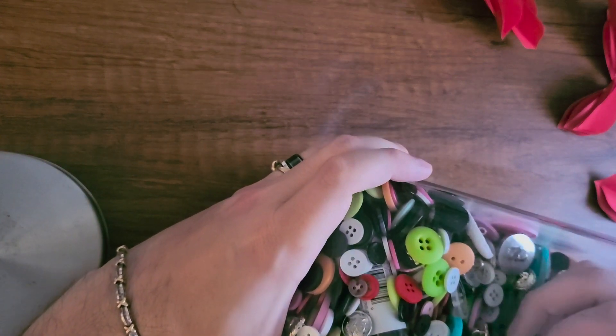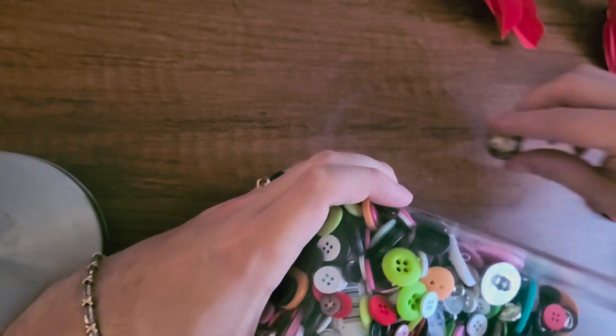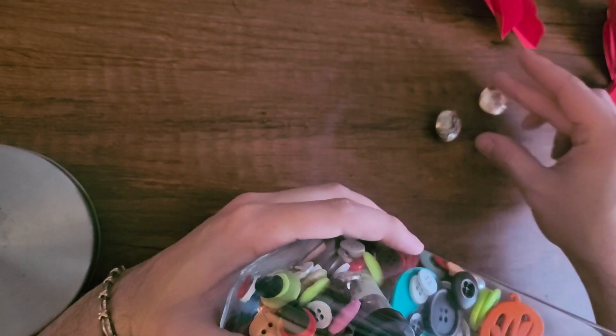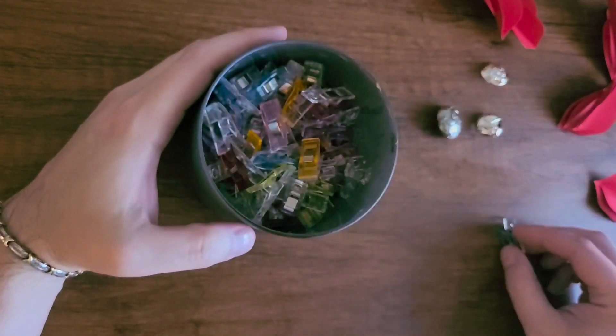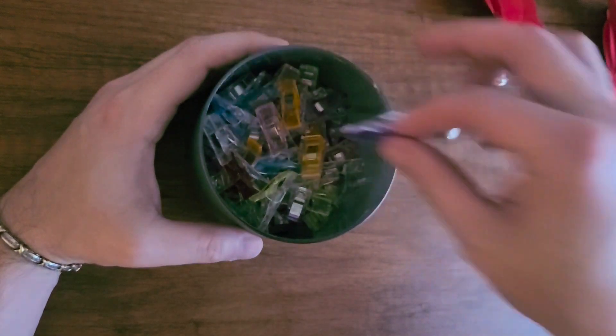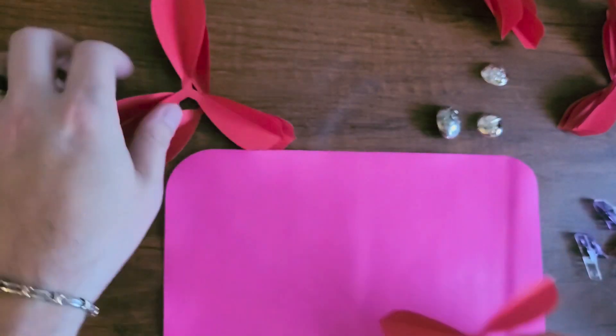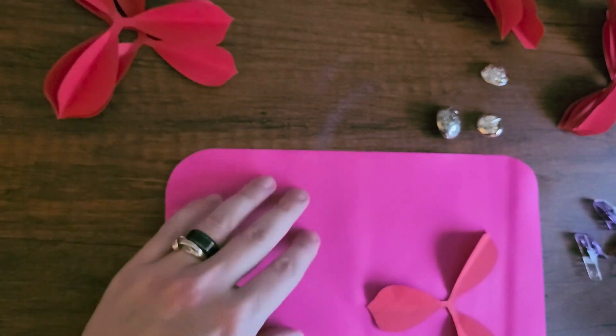I'm just looking for any buttons that don't match so that I can use them as the center of my flower. All I did was just hot glue them all together. I did use some old sewing clips to put them onto the wreath so they can clip on and clip off. As you can see here, all I did was just hot glue it together.